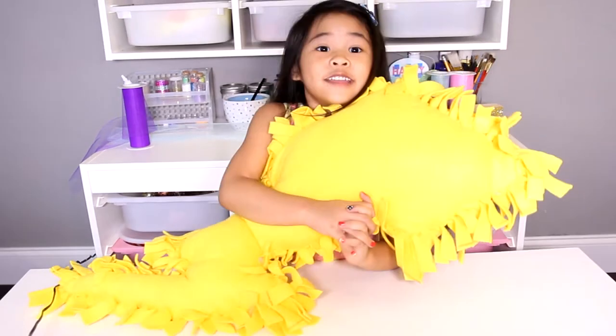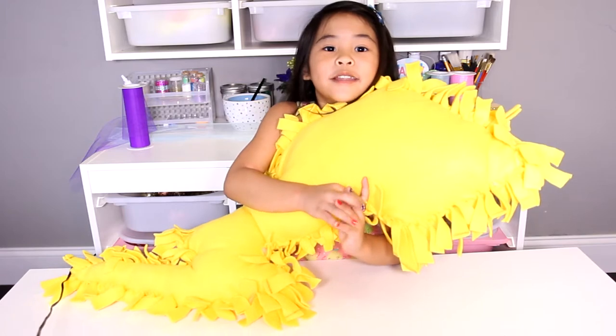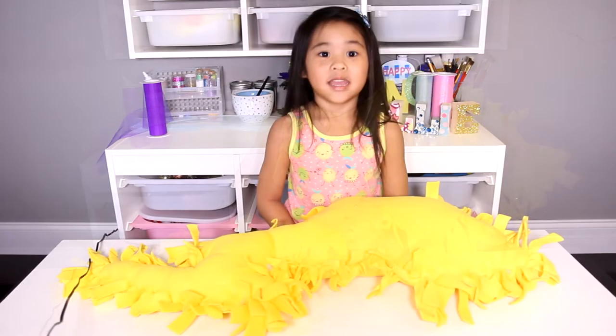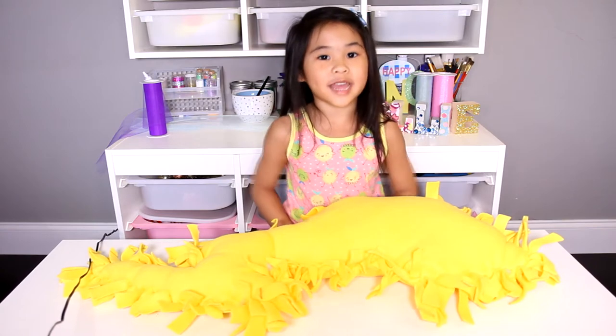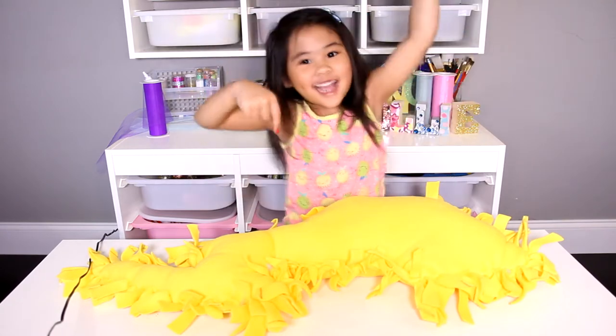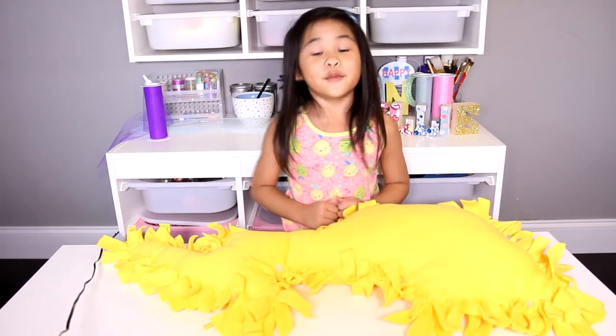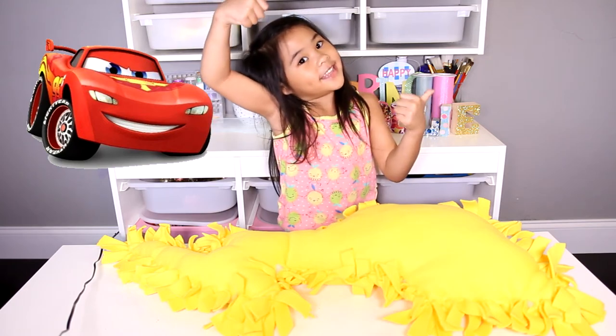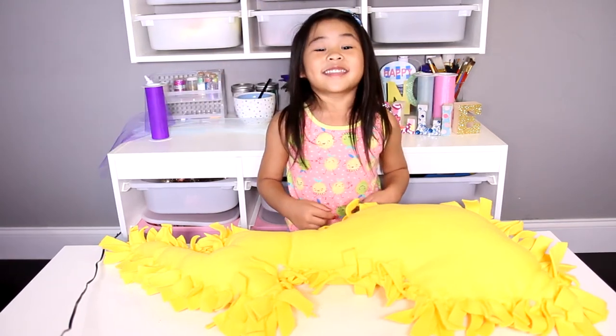And huggy! I'm gonna give this to my brother because he likes the movie Cars. If you're not subscribed yet, click the subscribe button down there. Ka-chow! If you like Lightning McQueen, click the thumbs up button. Let's get started!